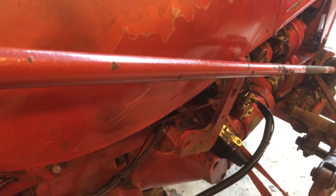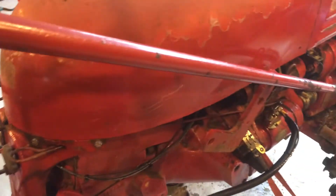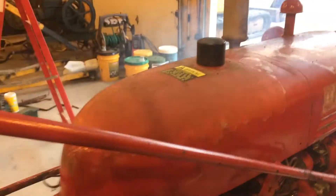That's promising — a lot of smoke there, but let's hit it again. It wants to go — give her a little throttle. Here we go boys and girls.